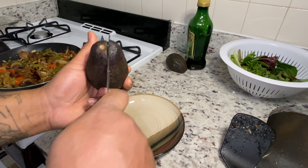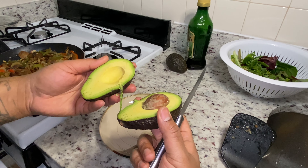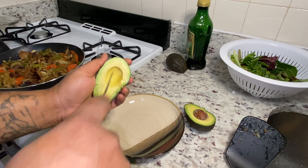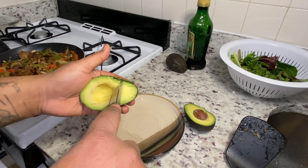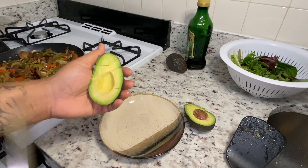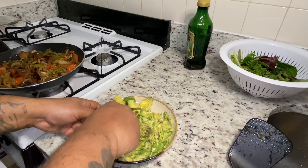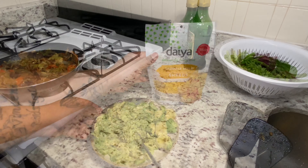Now you're going to take your avocado and cut it right down the middle. You can use one, two, or three — I'm using two because I'm cooking for multiple people. I like to cut it into cubes like this, which makes it much easier to scoop out. Then you just want to mash up your avocado so you can use it as a spread.